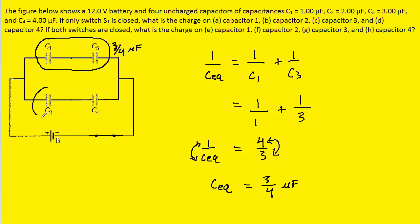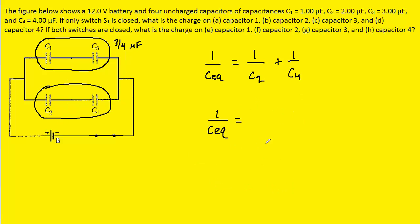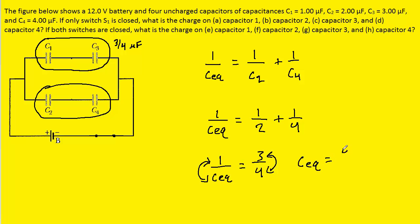We'll do a similar process for C2 and C4. We plug in C2, which is 2 microfarads, and C4, which is 4 microfarads. Adding the reciprocals on the right side gives us three-fourths microfarads. When we invert both sides of the equation, the equivalent capacitance equals four over three microfarads.